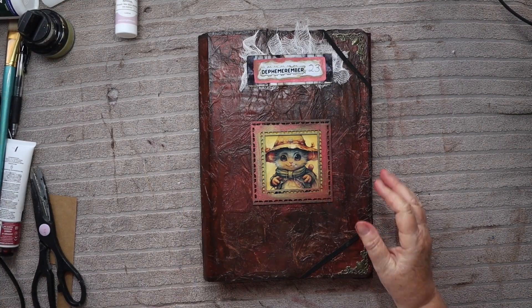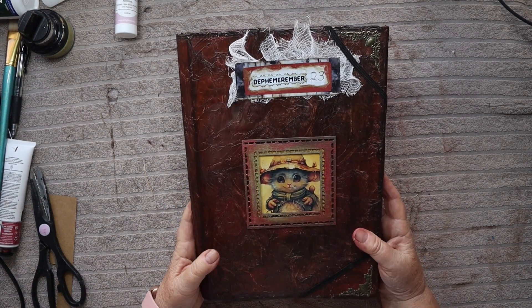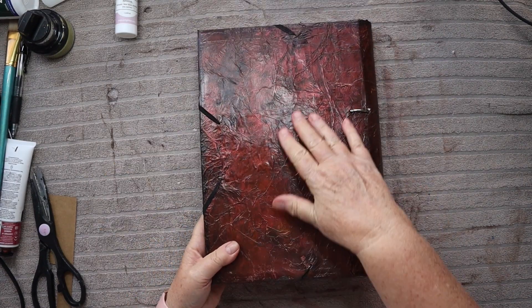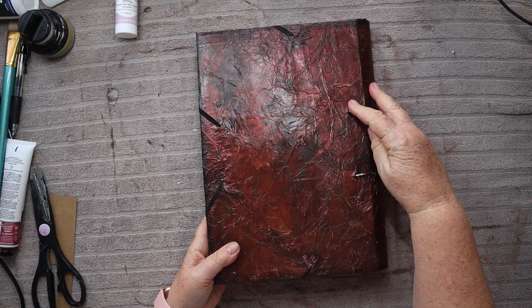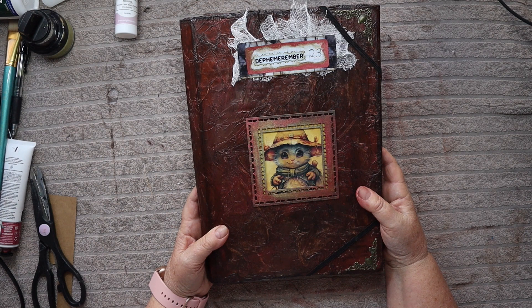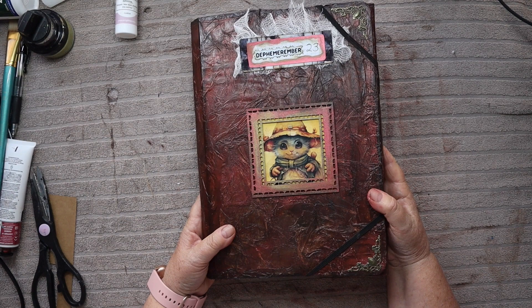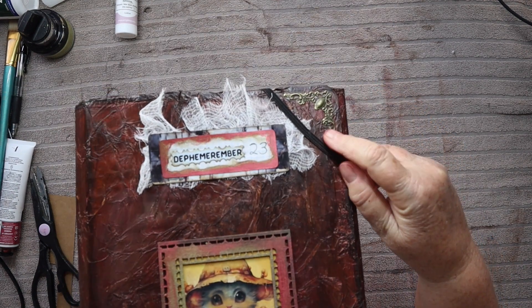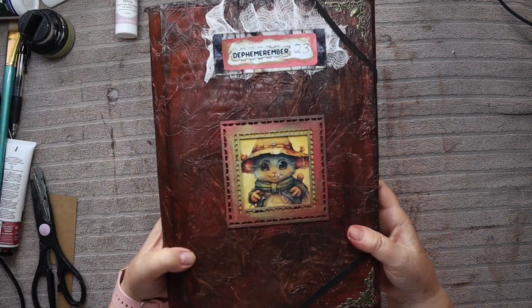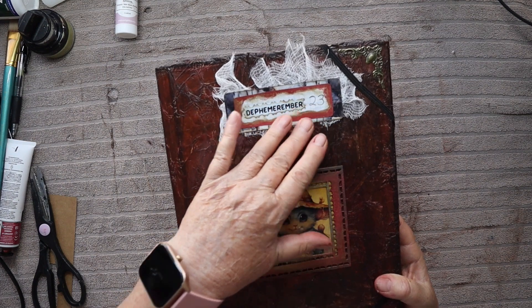So here's my journal for the 2023 Defemerimba challenge. It's a fake leather journal with a couple of rings to hold the pages in. I started making it a certain way and it evolved into something else, and this is the end product. I've got a little bit of decoration — some metal corners, Effie in a little frame on the front, and 'Defemerimba 2023' on the cover.